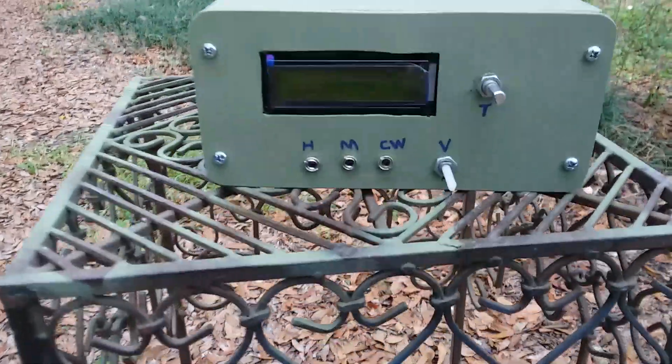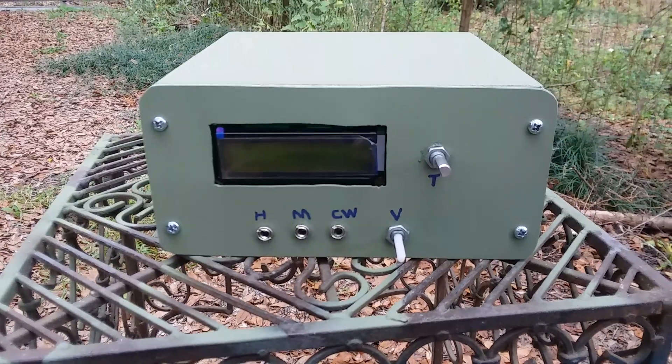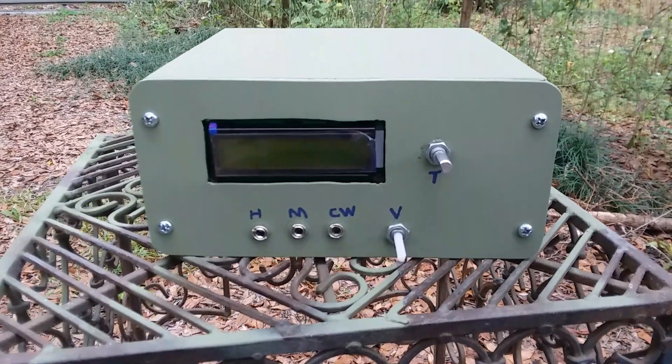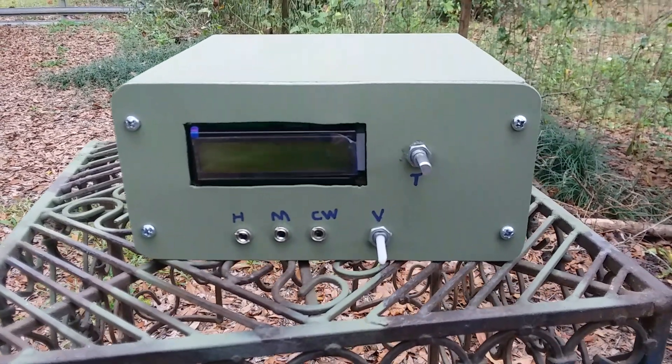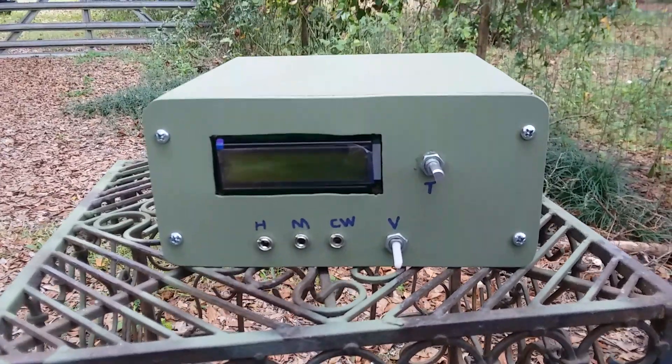Hey everybody. What we have here is my enclosure for the UBIT-X multiband transceiver that I recently assembled.